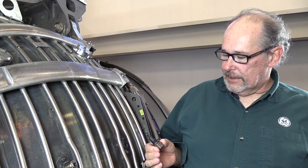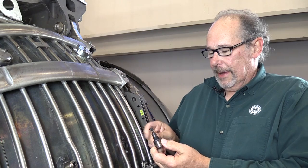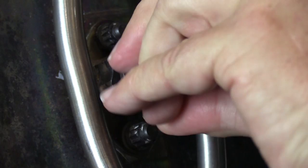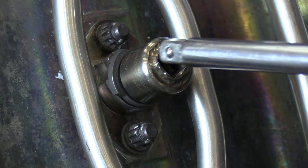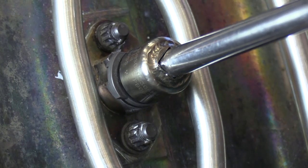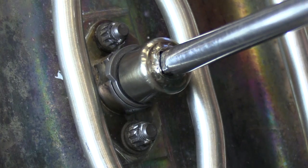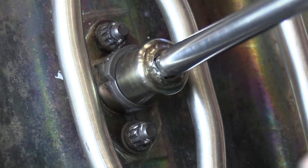What you will need to do is put the proper lubricant on the threads of the boroscope plug before you install it. Then get it started by hand, then run it down with the wrench and 3/8 inch extension. Run it down until it stops.